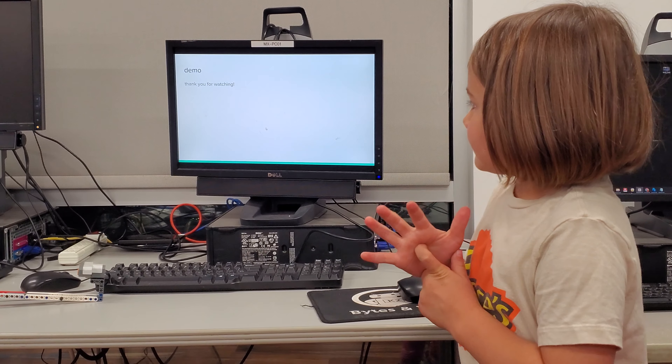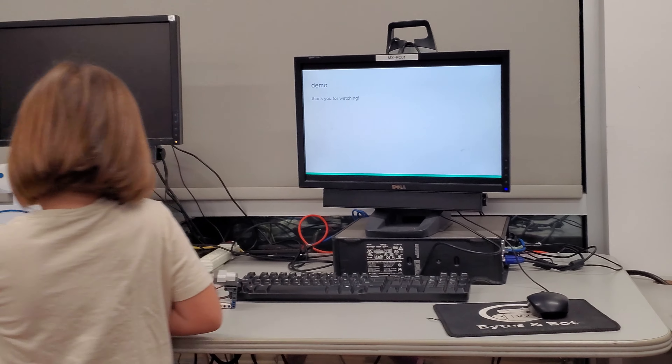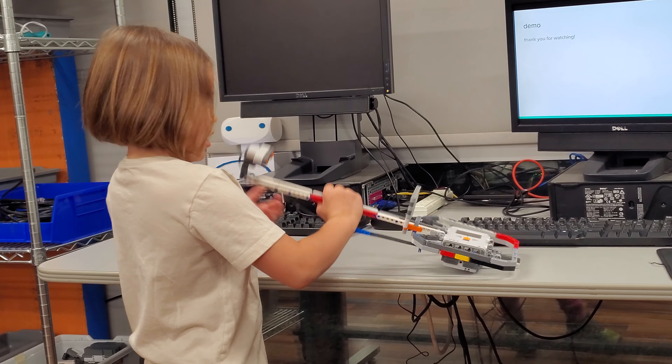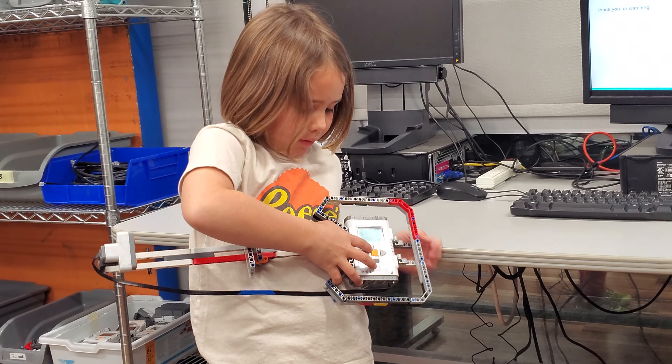Thanks for watching. You want to show us the demo? So, you can't just do it like this — you have to hold down the orange button.